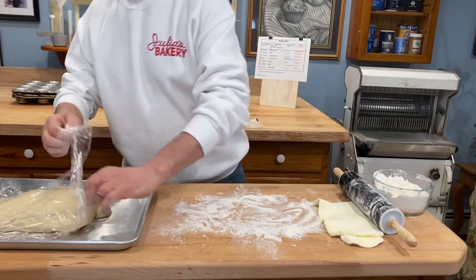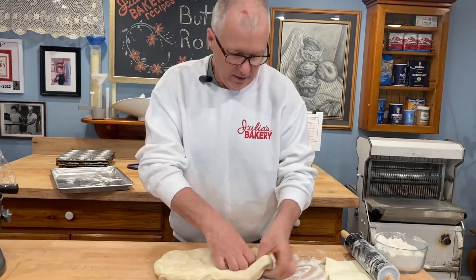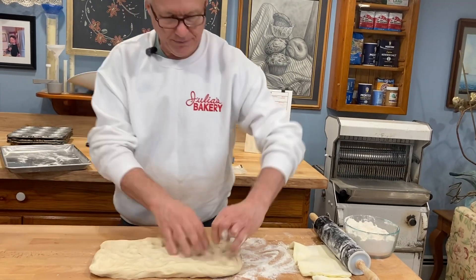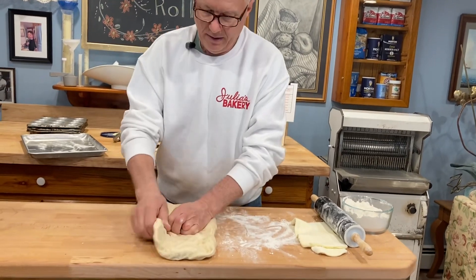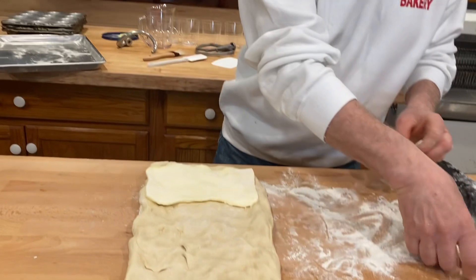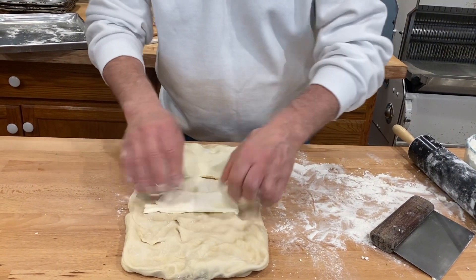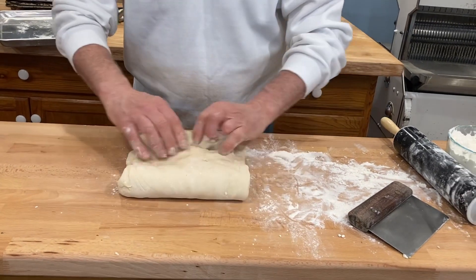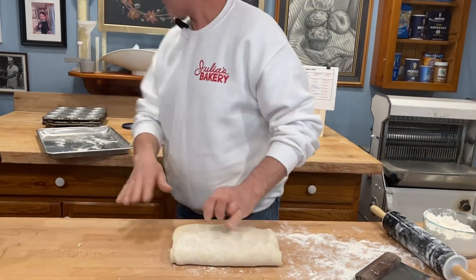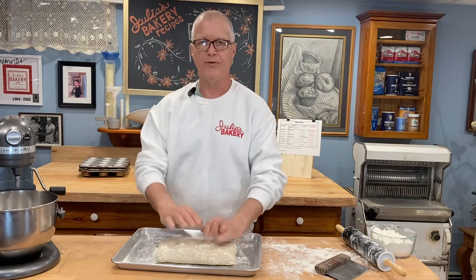Now I'm going to uncover the dough — I'll save the plastic because we're still going to need it. I'm going to place the dough onto the workbench and try to keep it in a rectangular shape with square corners. It's always better if you keep the corners as square as possible. I'm going to turn it and place the butter on two-thirds of the dough, then fold it over one-third, then fold it over again. I'll put it back on the tray, cover it with plastic, and let it rest for another 15 minutes for the next step.